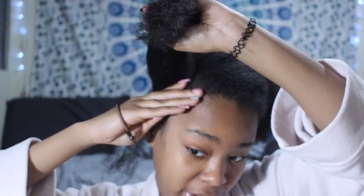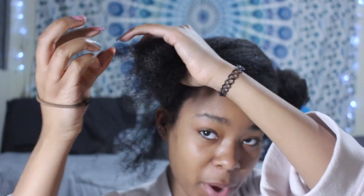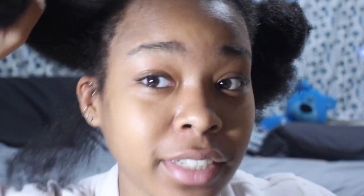I haven't washed my hair in like a month now, but I feel like — why wash it if it's moisturized? You can't tell it's dirty, so why wash it? My scalp is pretty clear, so why wash it?